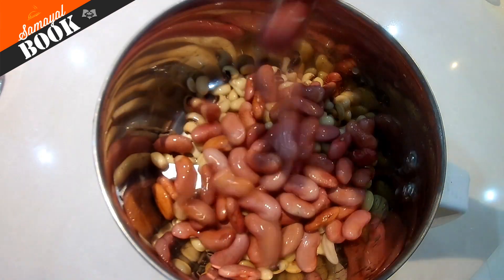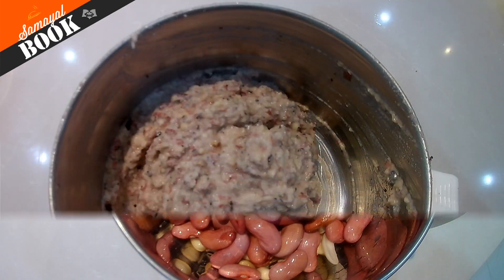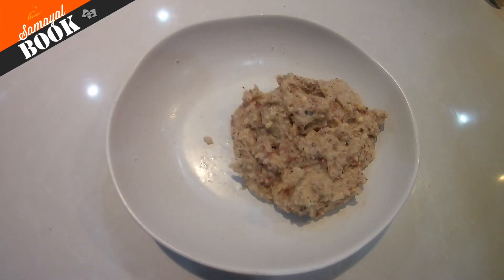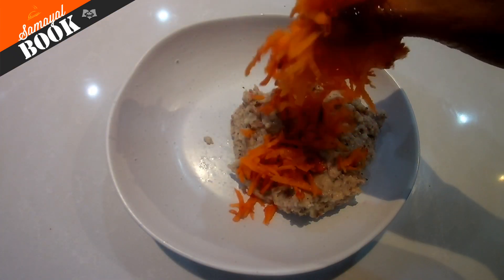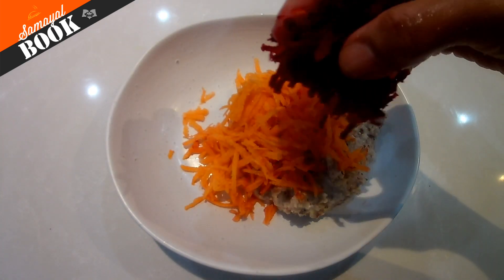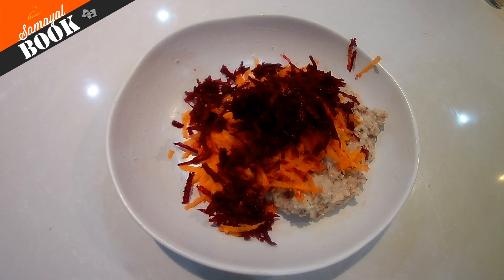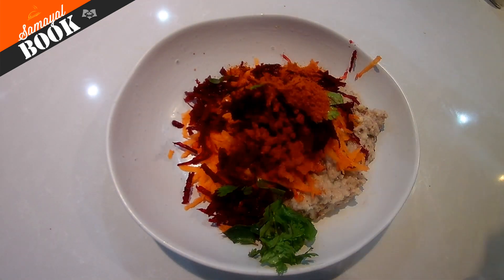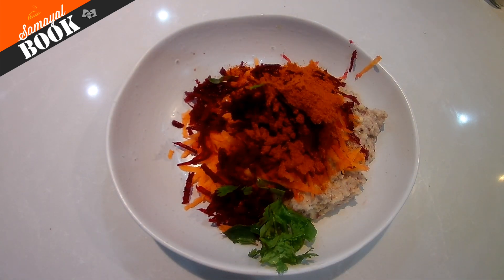We are using arishma and karram. It's soft and it's nice. We are using arishma. Carrot. Beetroot. Let's put it in — not too early.